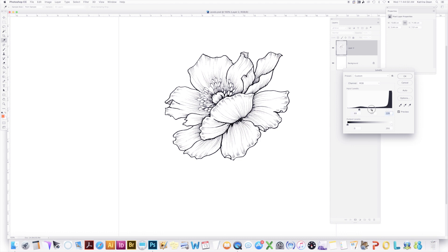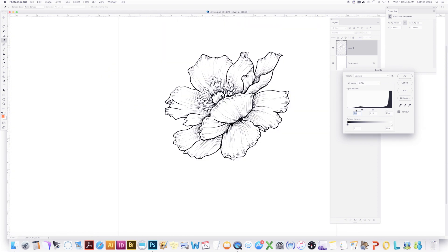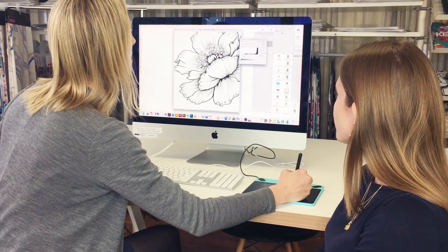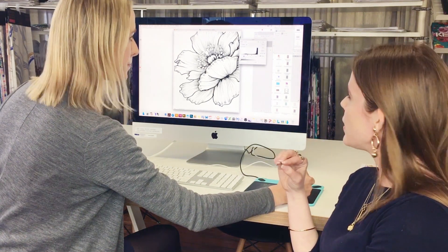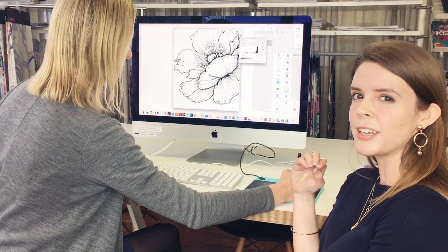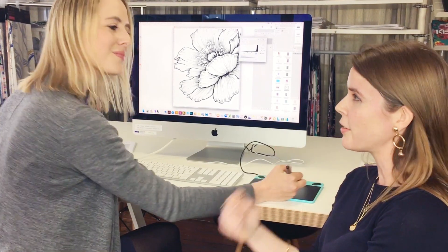You might be able to see it's just getting cleaner, and you may or may not have to adjust in the middle. You want to be careful when you're doing it and really look closely that you're not making your line work pixelated or jagged at all. Levels is also really good if you still have really faint pencil marks that maybe you haven't erased properly — you can use the levels to whiten those off and essentially erase them.